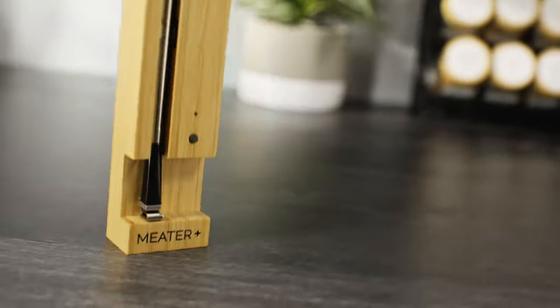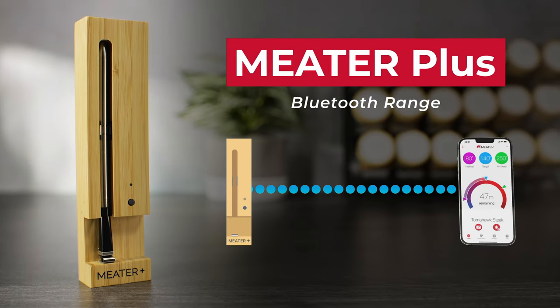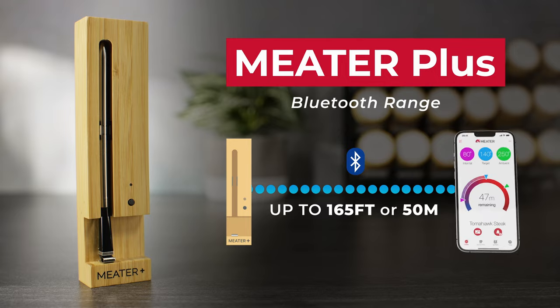Welcome to the Meter channel — let's talk connections. The Bluetooth range for Meter Plus is up to 165 feet or 50 meters from the charger to your phone.